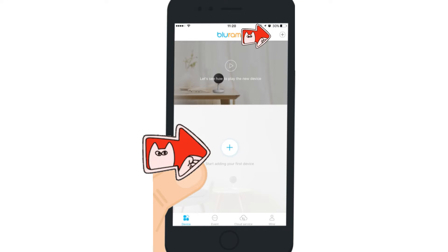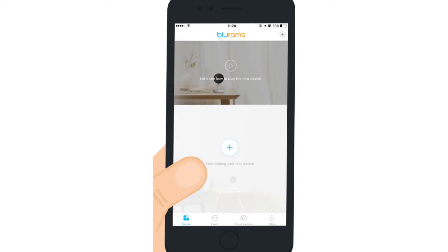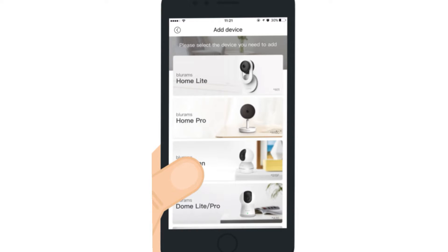On the home screen of the app, tap on the plus icon at the center of the screen or on the top right-hand corner to add the device. Next, you will need to simply select the model number that you are trying to connect — for example, BlueRams Indoor Security Camera.